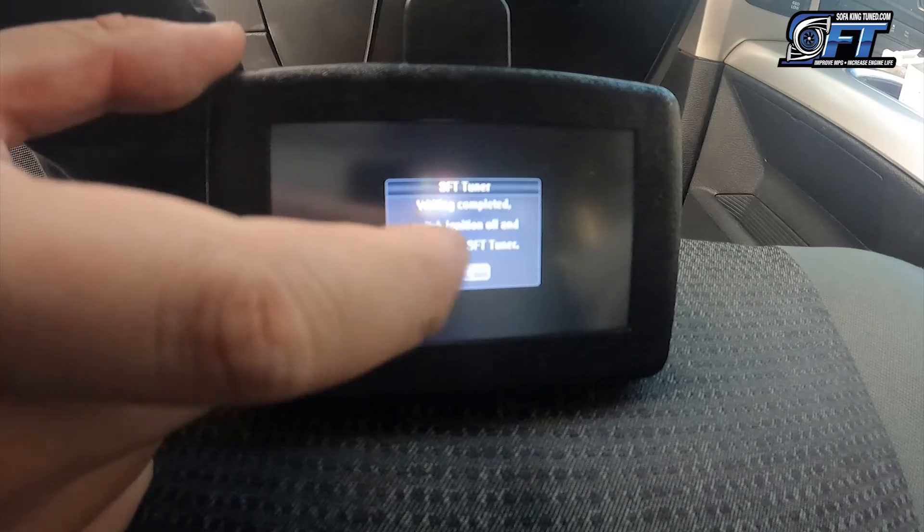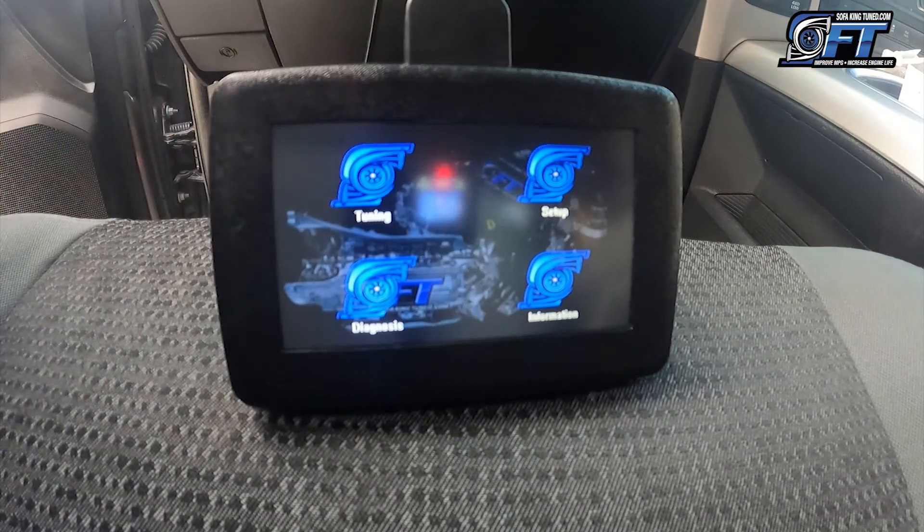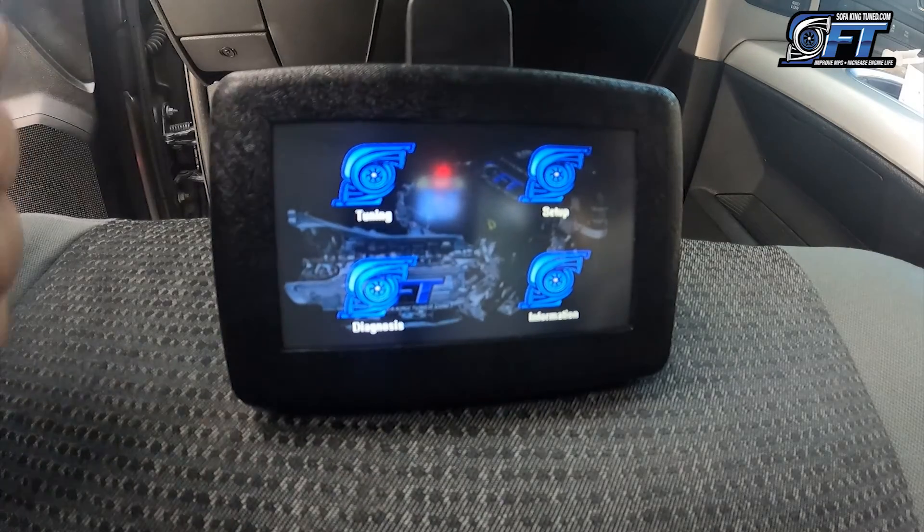Once the flash is done, select OK. Your vehicle is ready to be tuned. Disconnect your tuner.